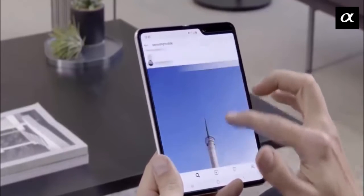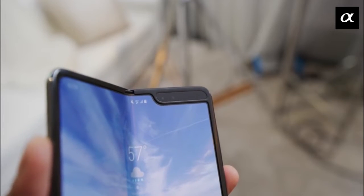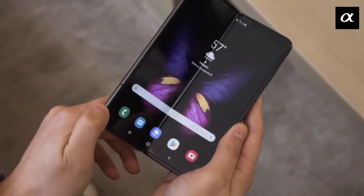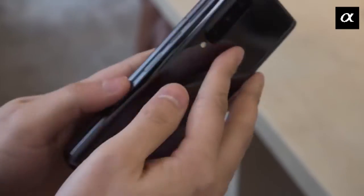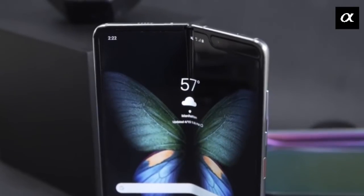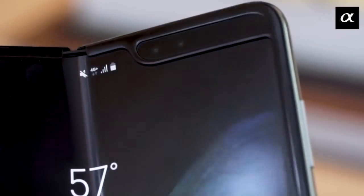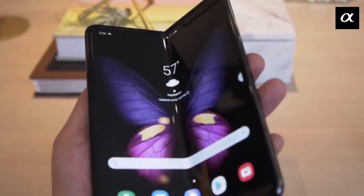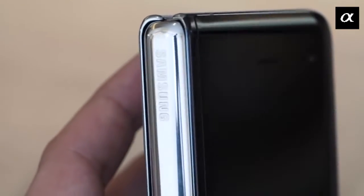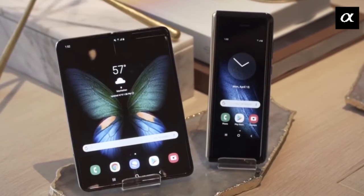There is one fairly major point to note: there is a noticeable crease running down the entire length of the screen in the middle where it folds. It's not something that can be remedied and you will have to accept it. That said, viewing the screen head-on, the crease is much less noticeable. Samsung says the crease won't get more defined over time, so those fearing it will become more pronounced with usage should be able to rest easy.